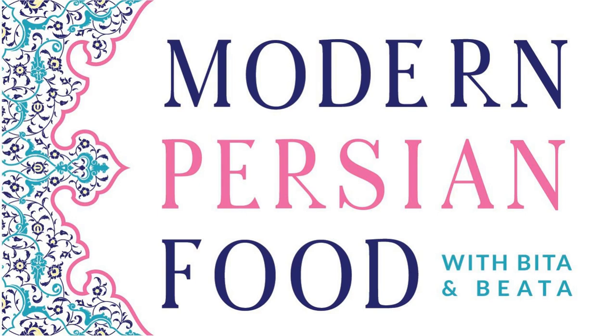This is Modern Persian Food, a culinary podcast for today's food enthusiasts. We talk about classic Persian flavors, modern recipes, and embracing culture and identity through food. I'm Bita. And I'm also Bita. Welcome to our show.